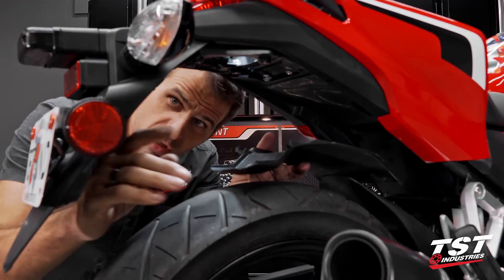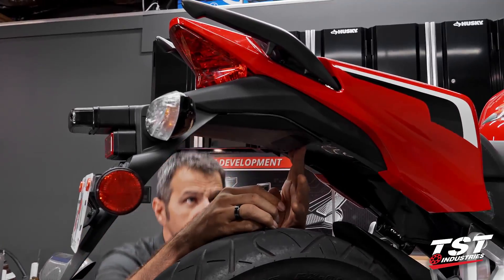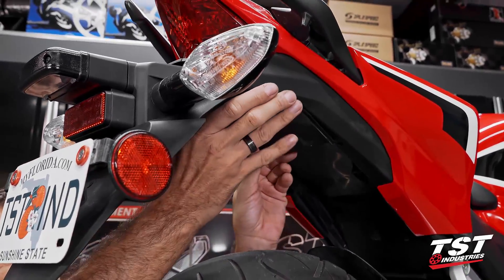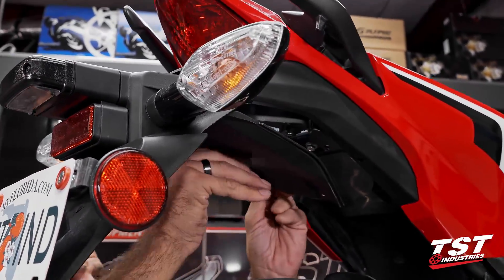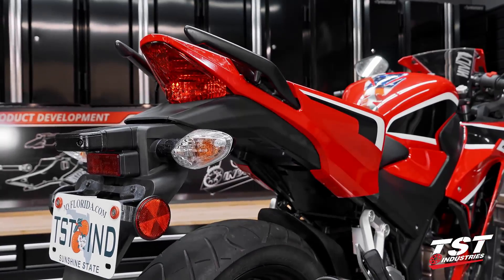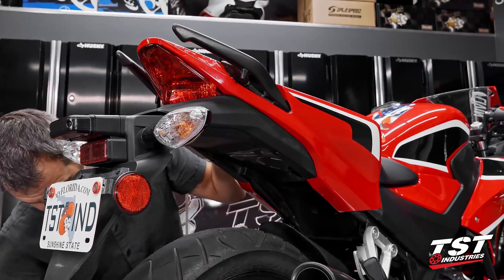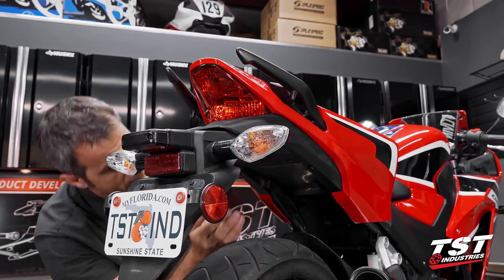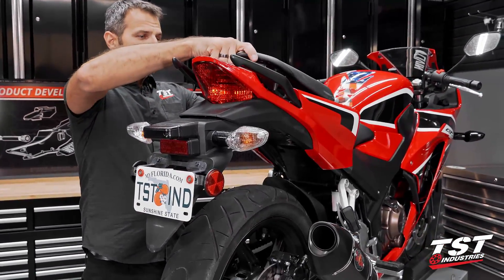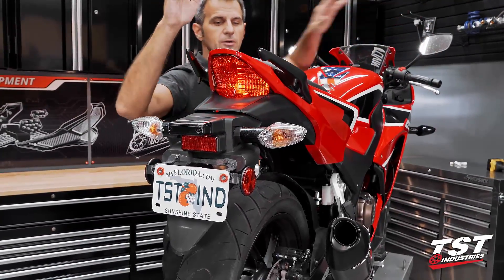Now we'll get the shroud back on in the reverse order of disassembly. The aft section goes into its mating configuration first, then get this lip under all the plastics on the receiving parts. Then replace all the push fasteners. That's it — replace the passenger seat, give the system one more test, and the job's done. Bike's ready to ride.